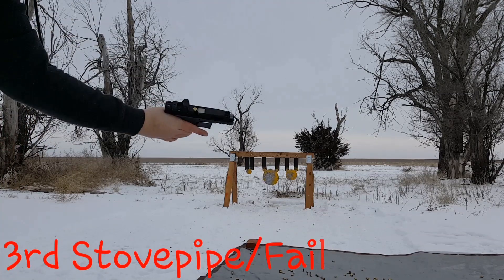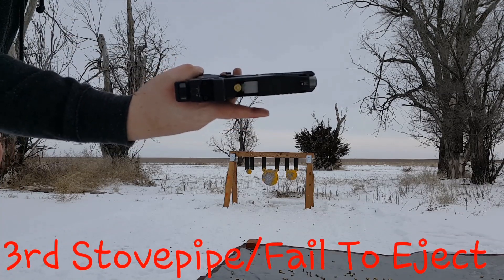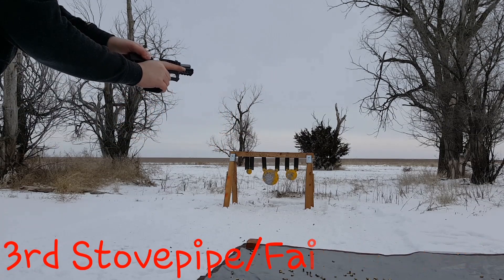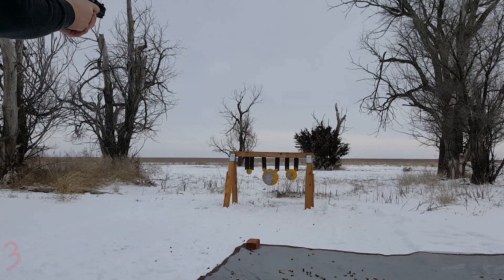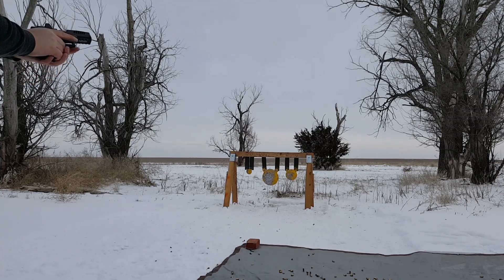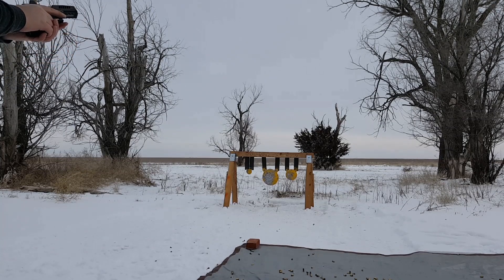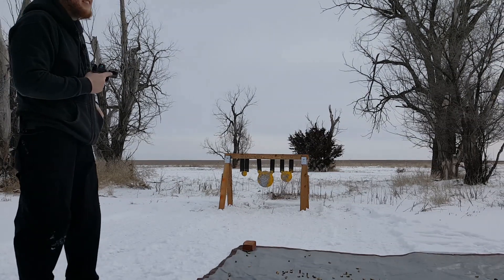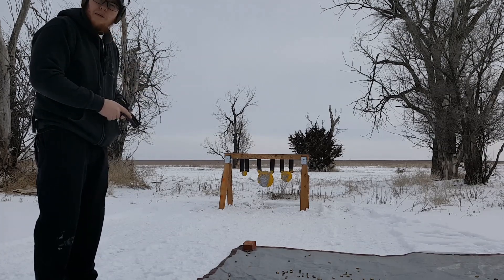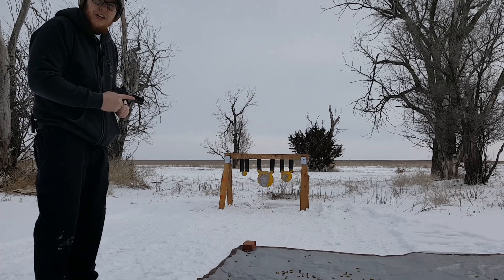Very last round — did it again. I was clean for 149 rounds and that very last one had a fail to eject. Otherwise she ran good. Here's the last 50 rounds — we're going to just burn through these pretty much as fast as it'll go and see how it does.